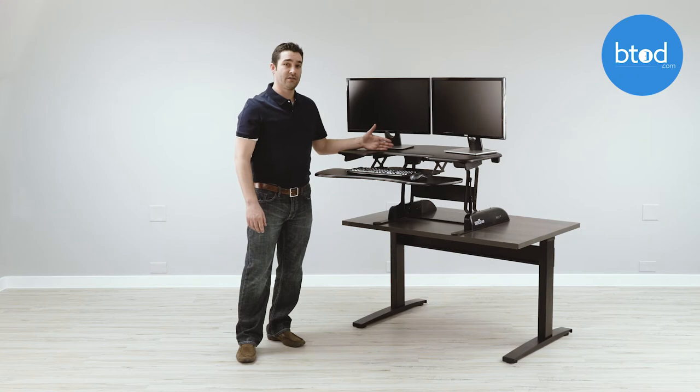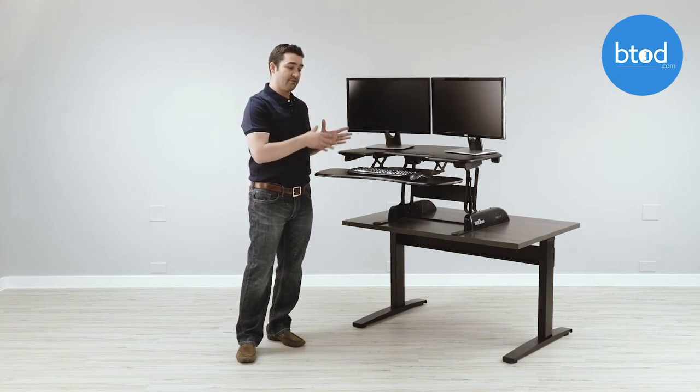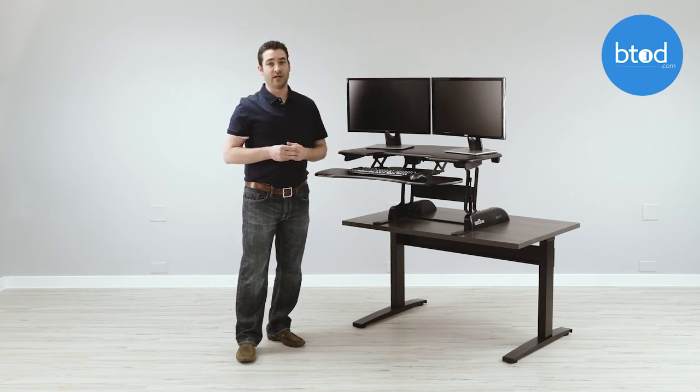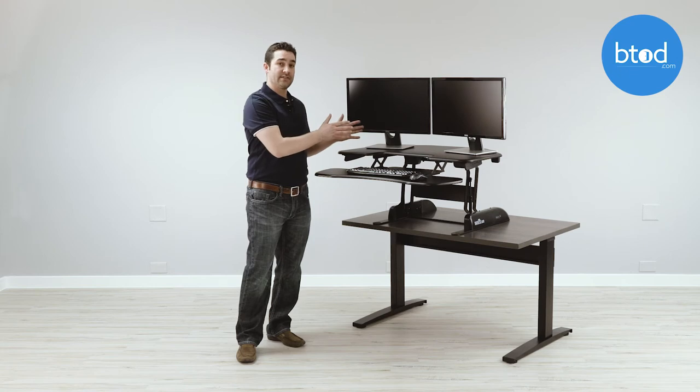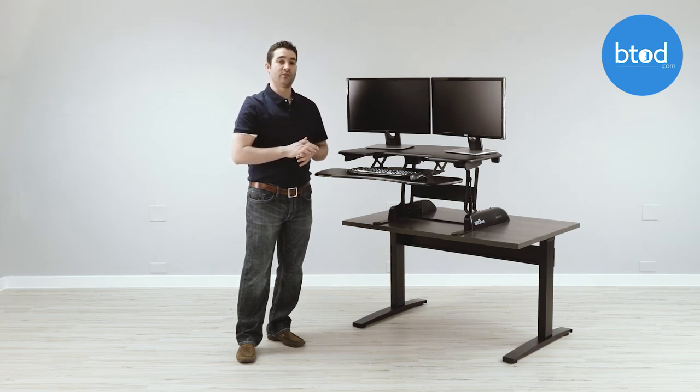For this unit, you'll need to add a monitor arm to ensure proper ergonomics for all users. The final ergonomics issue is that it does not have infinite position lock. Infinite position lock allows you to lock it in any height, whereas the Cube Corner 36 only allows you to choose between 11 positions, which could be a problem for people that find their preferred height to be in between one of the two positions provided.